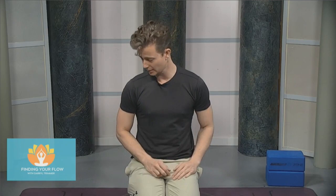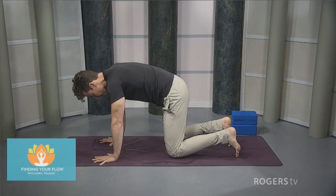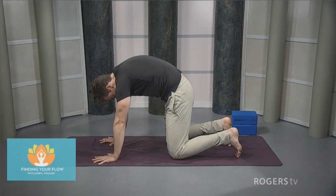We're going to get started on all fours coming into a tabletop, having the knees just underneath the hips, hands under the shoulders. As we push the floor away from us with the arms, we'll start to round the spine, pulling in the belly.